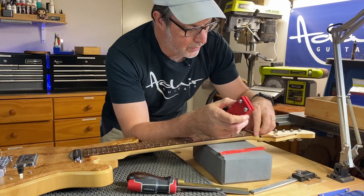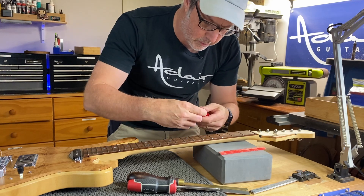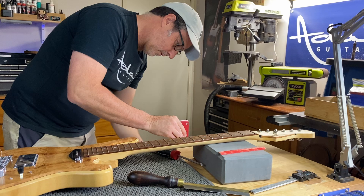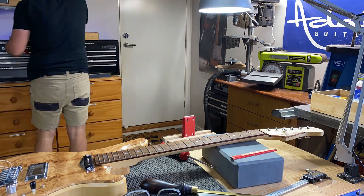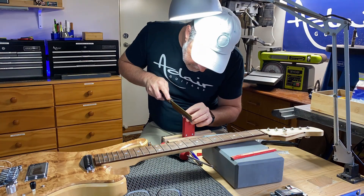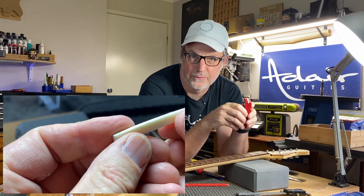One more benefit of this vise is that we can put the nut back in it and then use the vise in a bigger vise to do our fine sanding and also to mark and cut where the strings are going to go. I've sanded that curve just a little bit smoother and I've marked and cut the slots for where the strings are going to go.